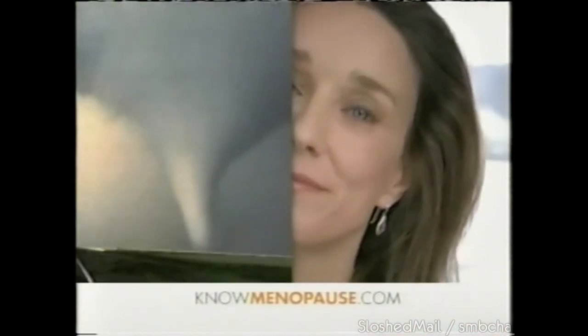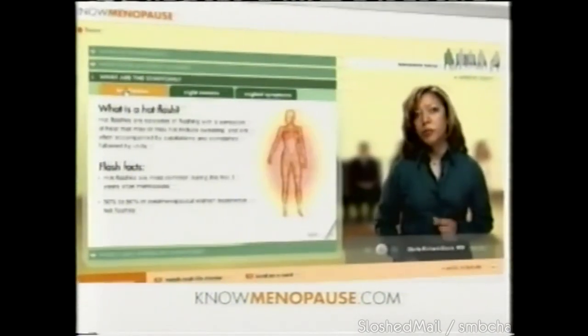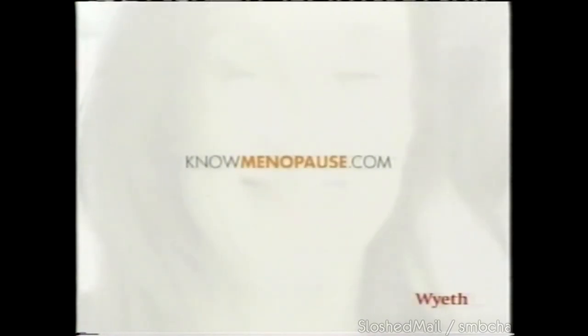Part of you wants relief from the turmoil of menopausal symptoms. Part of you doesn't know how to get it. Visit nomenopause.com — because part of you isn't clear on the differences between non-prescription and prescription medications. All of you want to learn what works. Check out nomenopause.com.